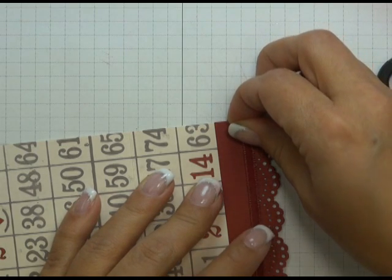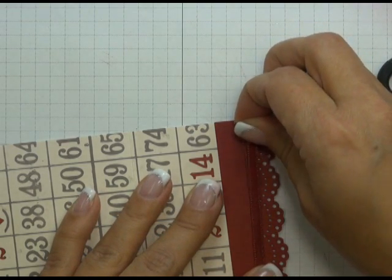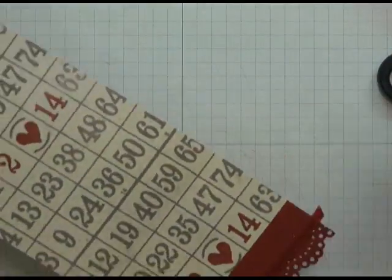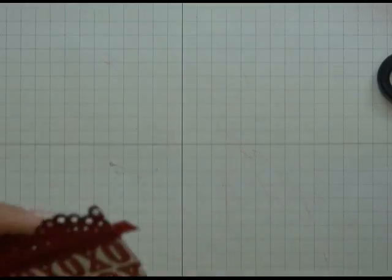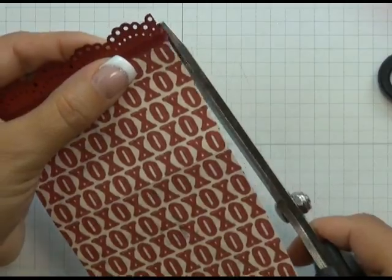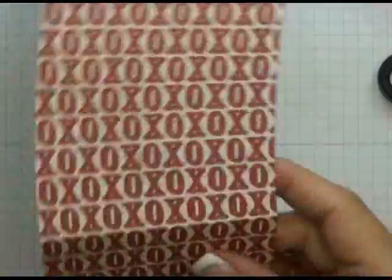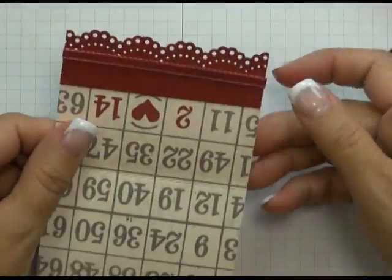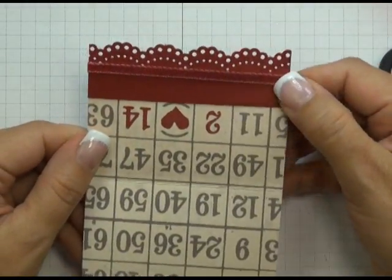One thing I forgot to mention when inking the ribbon is that it is a good idea to give it some time to dry, otherwise you will end up with ink all over your fingers. Any overhanging bits of ribbon you can just take your scissors and trim. You can now see this really pretty border — not only on the outside but also on the inside as well.